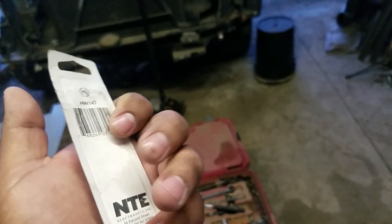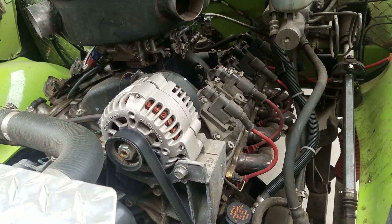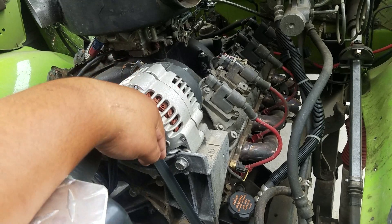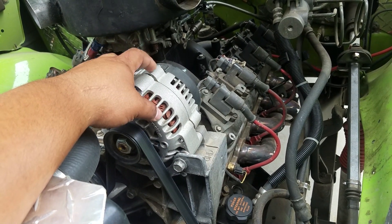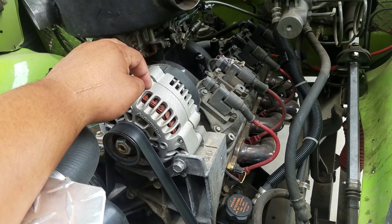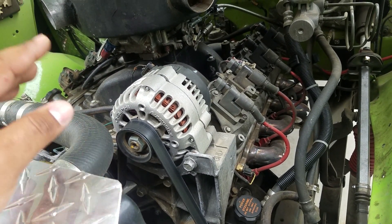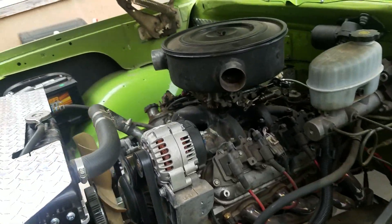The recommended alternator for these swaps is the DR44, or the one that comes in the heavy duty trucks, which is a flat face alternator. It's a little bit bigger, uses a longer belt, and is supposed to produce about 20 or 30 more amps. It's about 30 or 40 dollars more than the regular one. I wasn't really thinking about it when I got mine and just got the regular base model, and it's actually been working fine.